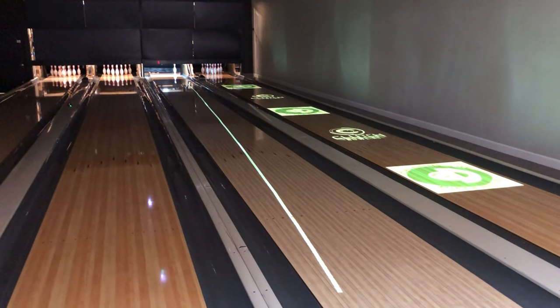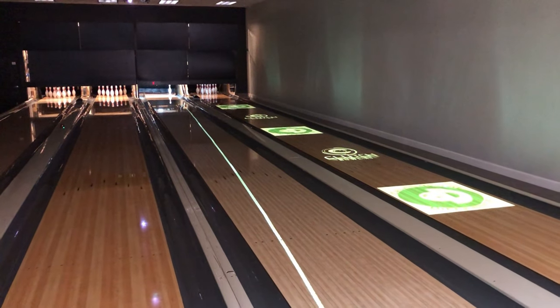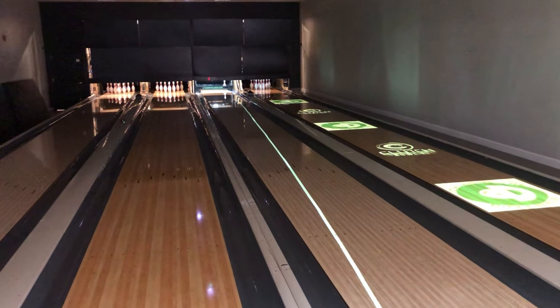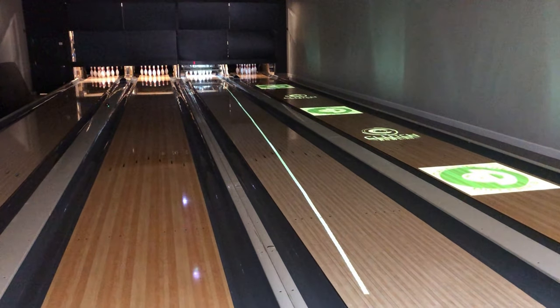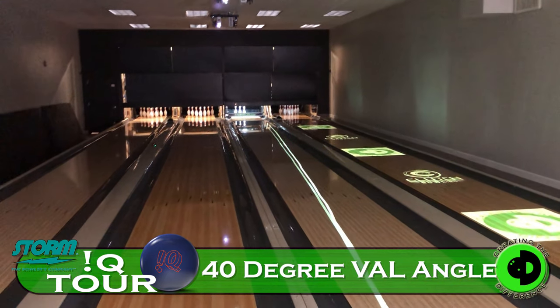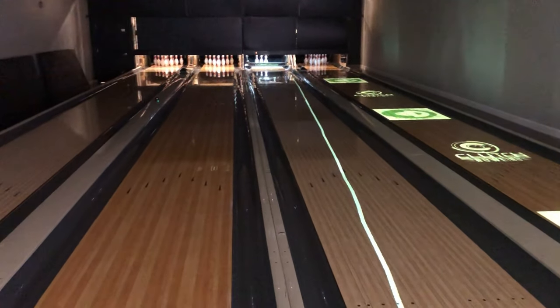Now we're back to 40 degrees, so we're going to check the 40 degree one again. Let's get back-to-back full racks so we can actually see the ball go through the pins. This is the 40 degree — just a little outside. You can sell that off of that hand, so that won't count.